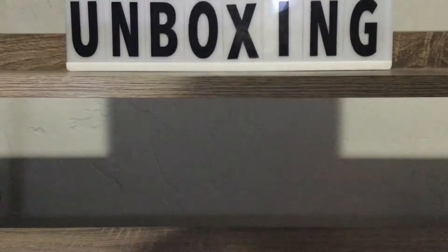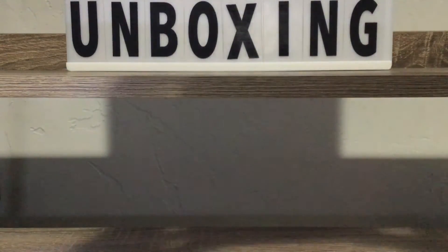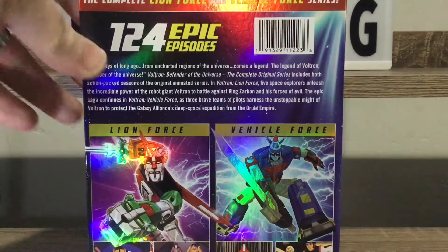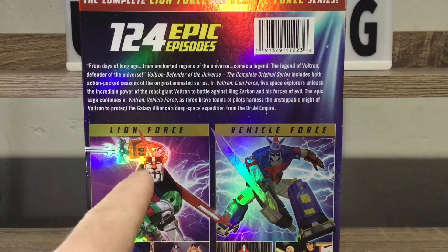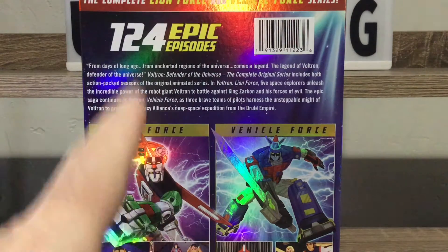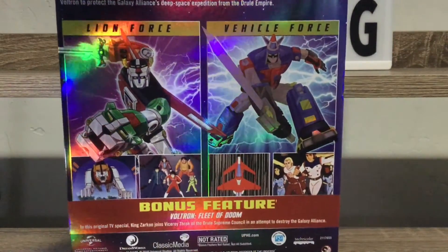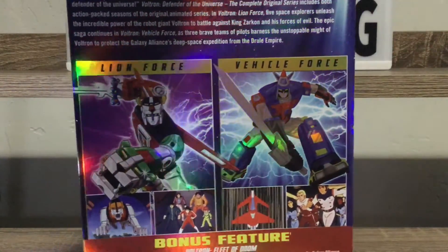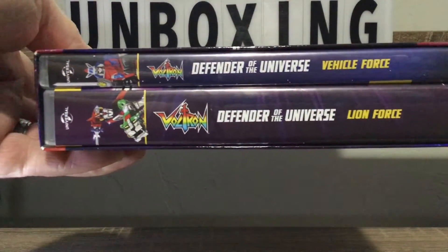Let's get this plastic off so we can check this out. So this one actually comes with - because Voltron changed at one point - okay, this is what I wanted to show you on the back: all 124 episodes, everybody. You guys can pause and read that brief description. What it comes with is the Lion Force series, which I think was the first three seasons, and then the Vehicle Force, which I think was the last one. We even got bonus features on this. They package all this - they do a phenomenal job packaging these classic 80s cartoon shows, like phenomenal.